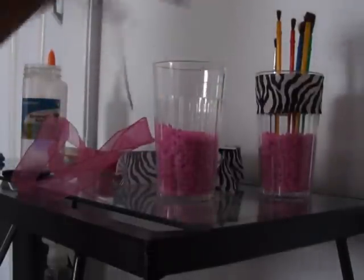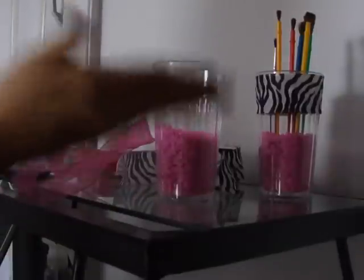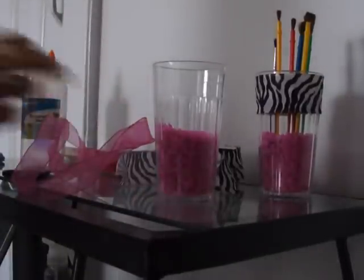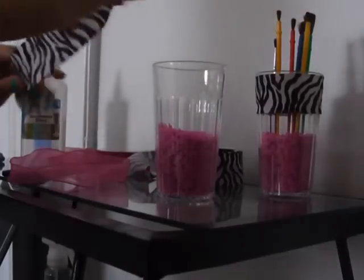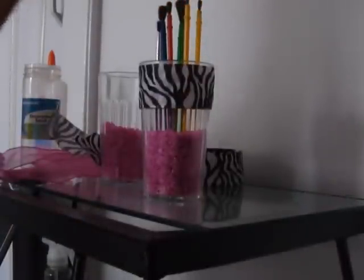The sand can be like rainbow — it could be pink, blue, layered on top of each other. It's whatever you want. So you would get this, and it's really cute and really easy.